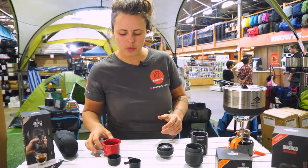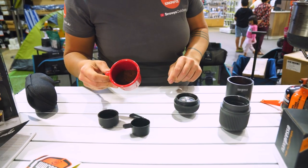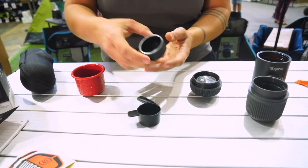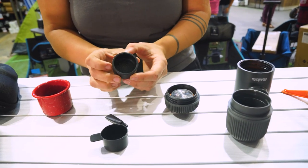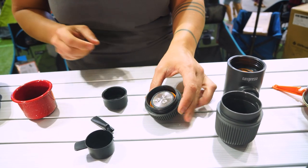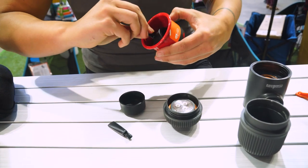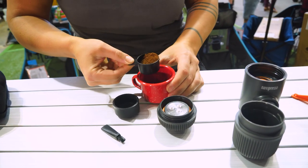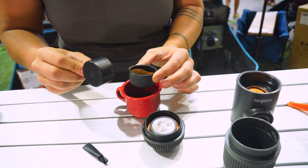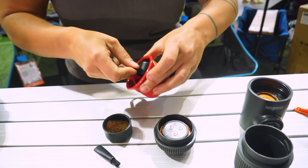Now it sounds like some of the water I prepared earlier is ready to go. So I've got some ground coffee here as well. What I'm going to do is a quick run through of how to make your espresso. The first step is to grab your little coffee basket and your filter head or nozzle, and we're going to scoop the coffee into the basket. The nifty thing is that this scoop actually doubles as a little mini tamper.